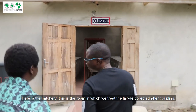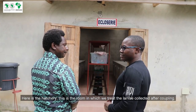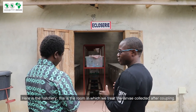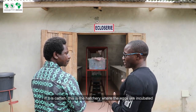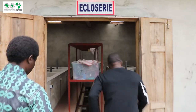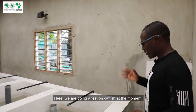Here, it's the closure — the room where we do the treatment of the larvae after the coupling. For fish, this is where we do the incubation of the eggs. For the moment, we are doing an essay on catfish (poissons-chat). Yes, we are trying to test the biomass on the performance of the catfish.